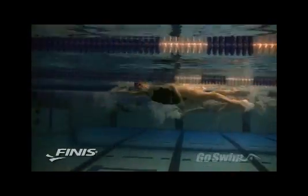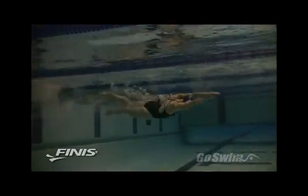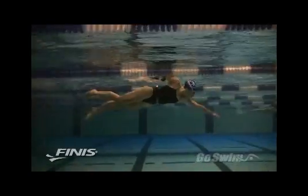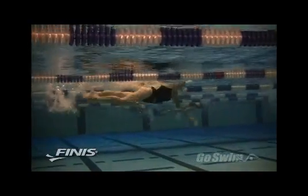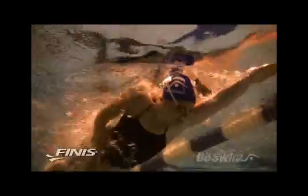Followed by a few 50s with the Tectoc worn around the waist. Finish with some 50s without the Tectoc, focusing on equal rotation of the hips on each stroke cycle.